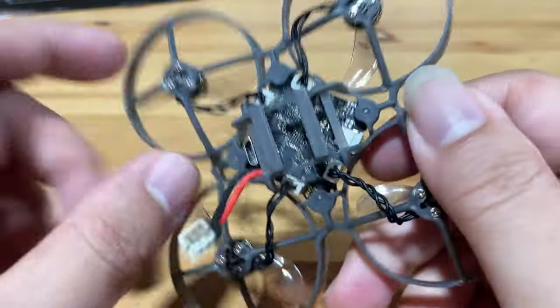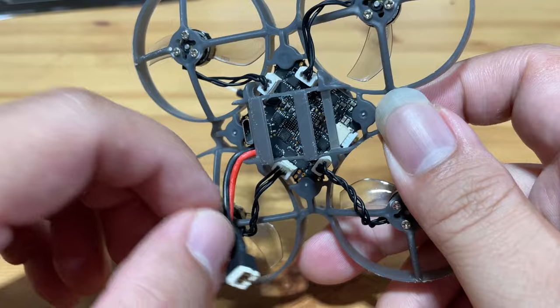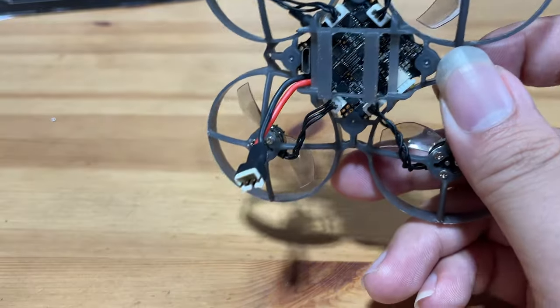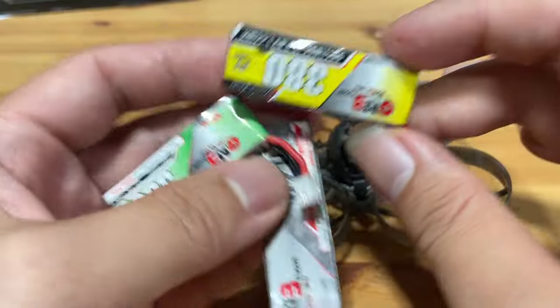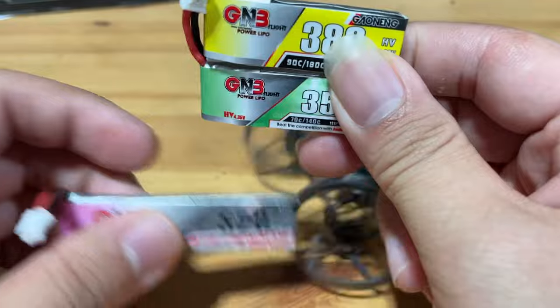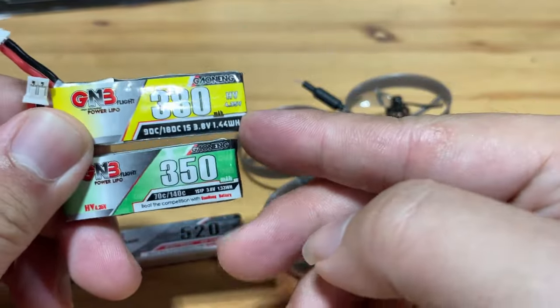The battery tray is good for any PH 2.0 1S battery with a width and height of about 6mm x 70mm, so generally this will include all the GNB families. The batteries I like to use are the GNB 380 or the 350, or you can even go with the biggest ones like the 520 or 660.